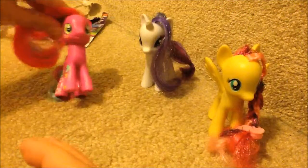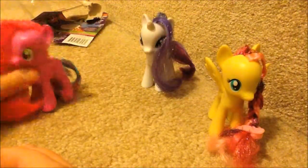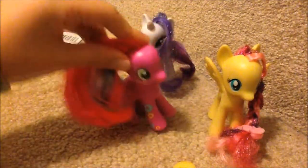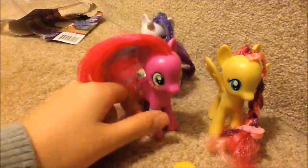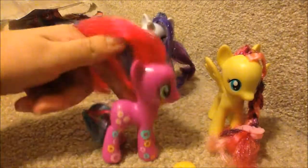Her cutie mark is flowers with smiley faces. There's flowers here and a flower there. She is more of a background pony — my first background pony! Two princesses: Celestia and Luna. Basically she's just like a regular pony, it's just that she's a background pony. And she has different colors in her mane.